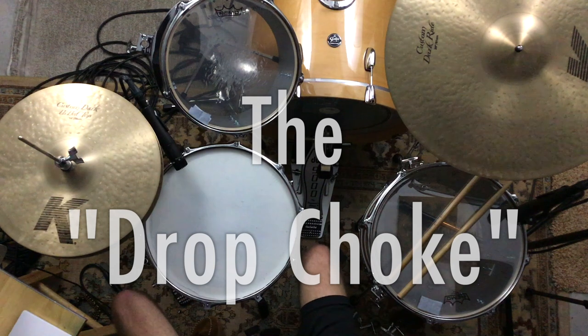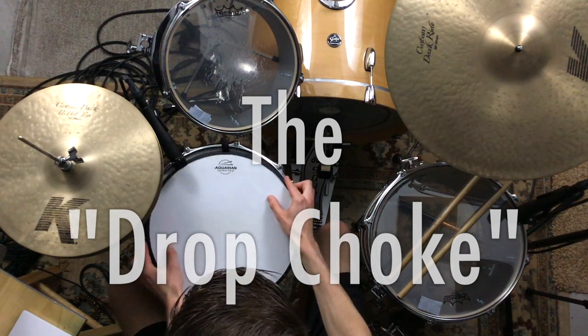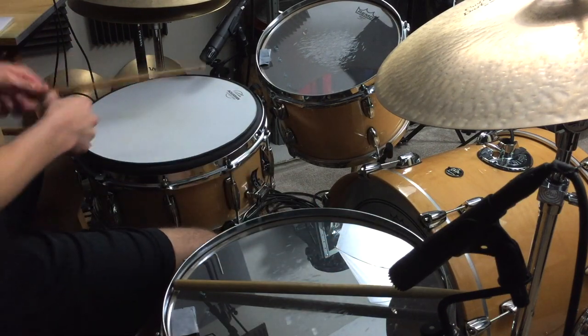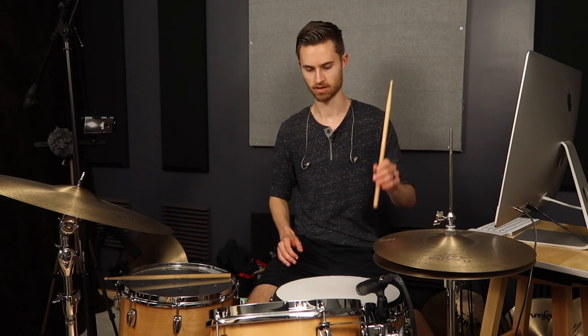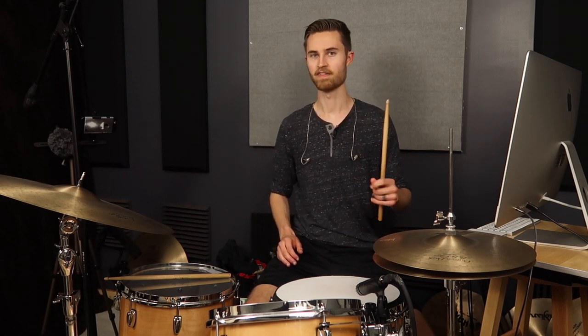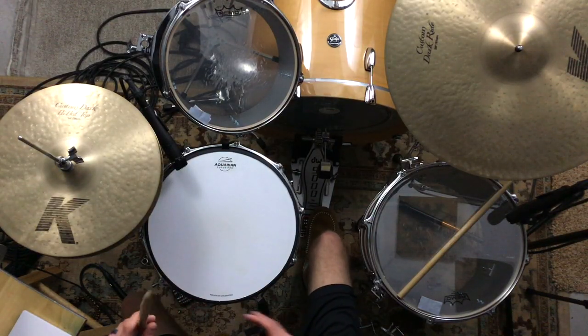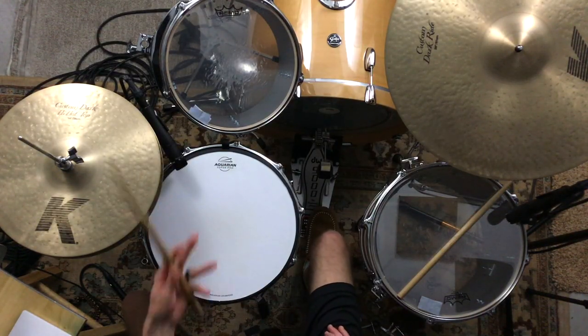I'm going to put a practice pad on the snare just to make the demonstration a little easier so things are quieter and you can see more what I'm talking about. The absolute most core fundamental drumming technique is rebound — gripping the stick so that you're always getting rebound no matter what, whether you're playing quietly or loudly. A benefit of practicing on a springy pad when you're first starting out is that it makes this easier, really understanding the feel of rebound and being able to let it happen without your hand getting in its own way. You have to grip loosely to do that.